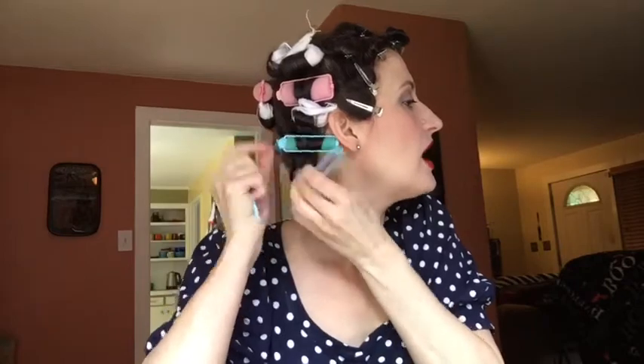I'm just going to go ahead and take everything out and we'll see what we got. I set my hair with mousse — just dry, second-day hair with some mousse put in this morning. This set sat for about two hours, which is pretty good for me for a dry set. So yeah, let's just see what we got.